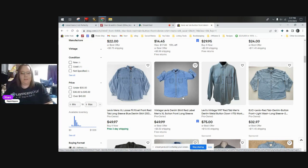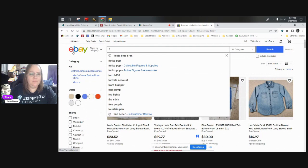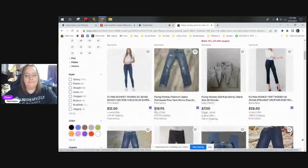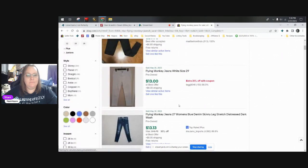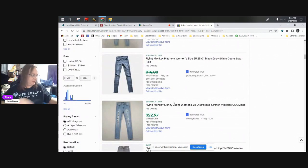Flying Monkey — remember these were the ones that seemed like I should know. So we've got, you know, $30 to $35. Let's see what they actually sell for. I don't want to dig too deep — we're just going to call Flying Monkey bread and butter. It looks like $20 to $30.